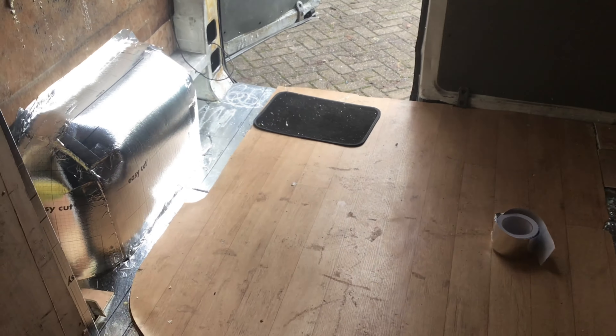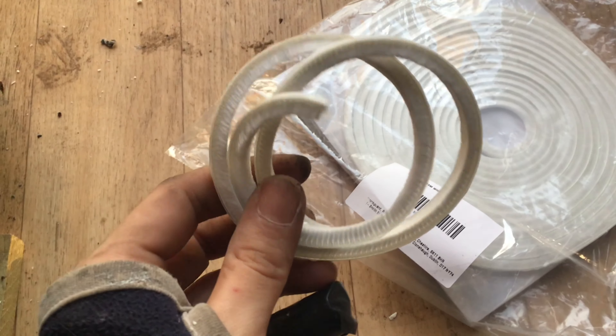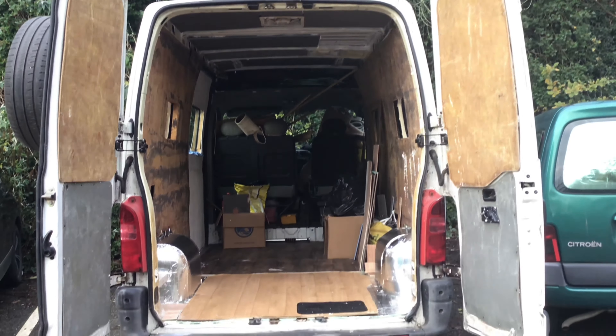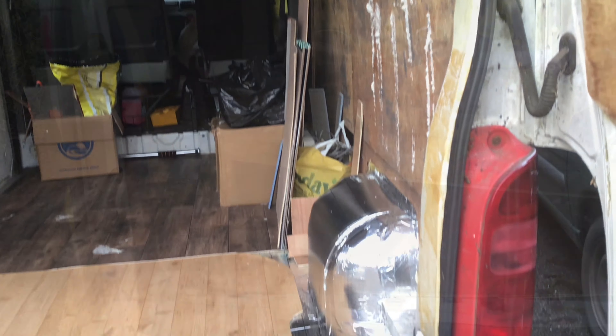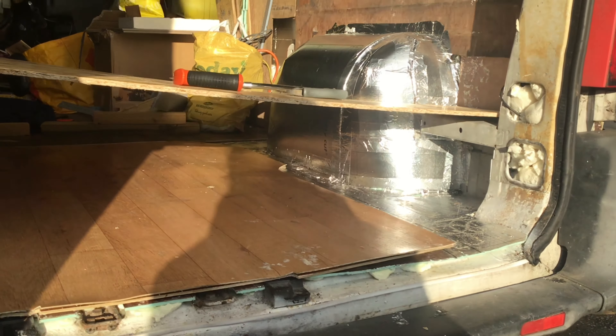Foil tape and insulation on the wheel arches. Some brush to go under the door so it has a stronger seal. That back piece of flooring is actually from my previous van conversion. It doesn't quite fit the space but it doesn't matter because it's actually going to be hidden under a raised floor I'll create above.